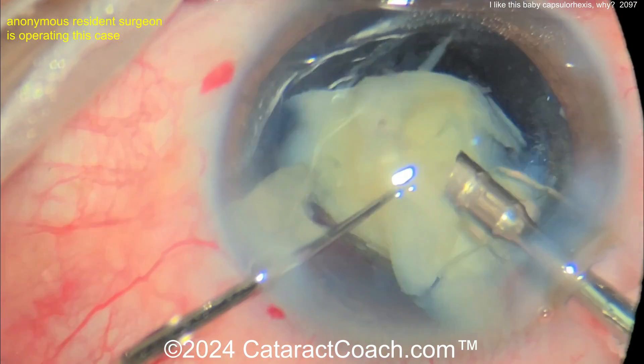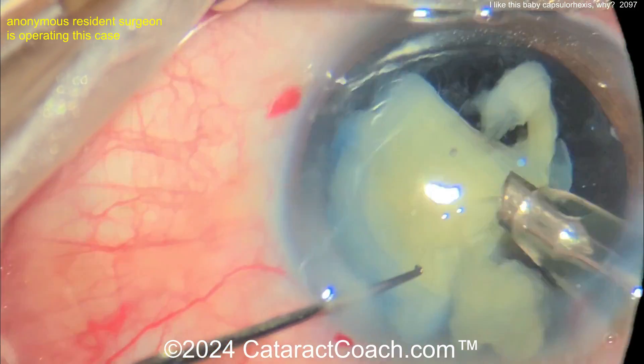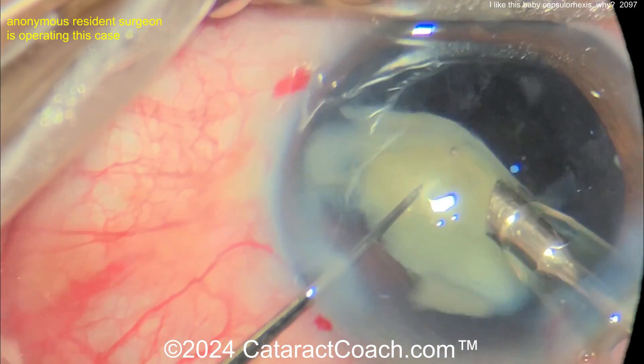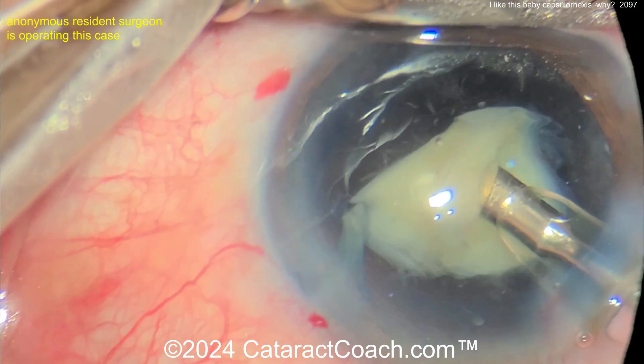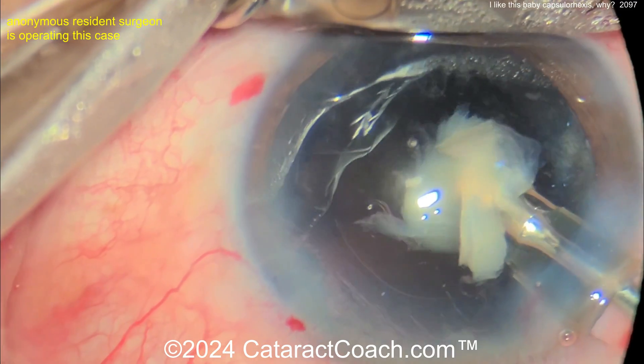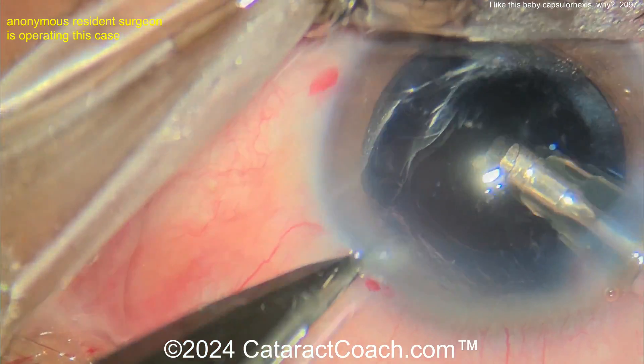Here's the rest of the nucleus coming through — buzz buzz with the phaco probe. Get those pieces in front of the phaco tip. Good job here. Maybe this wasn't a resident — this video was sent to me with no name attached, so I assumed it was an anonymous resident. Taking this piece down, now making the incision a little bit larger.